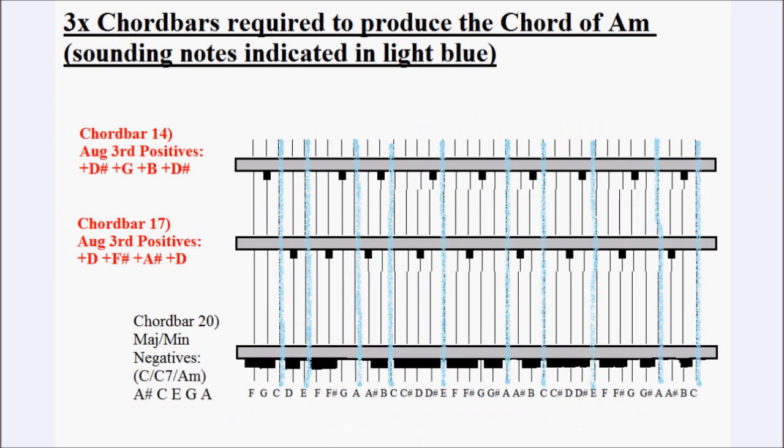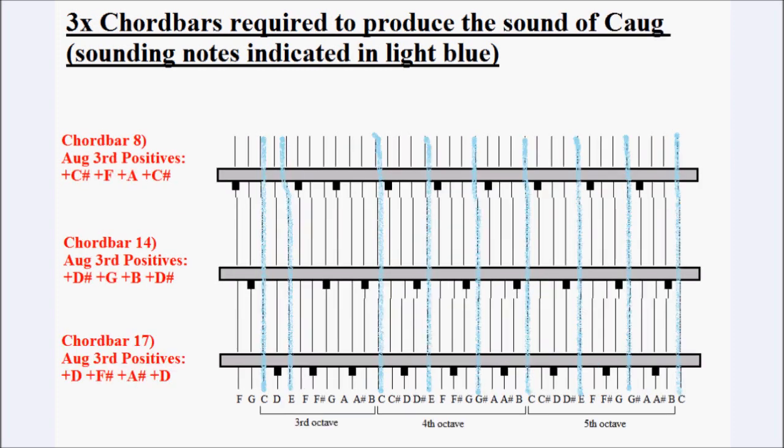This diagram shows the chord bars required to produce the chord of A minor. We use chord bar 20 and chord bar 17 as before, but instead of chord bar 8 we need to dampen out the note of G, so we use chord bar 14, which dampens out G, B and D flat, leaving C, E and A — the chord of A minor. The next diagram shows the three chord bars required to produce C major augmented third, allowing the notes C, E and G sharp to ring through. Those same notes also make up the augmented third chord of E major and A flat major, so the same chord bars produce those chords as well.